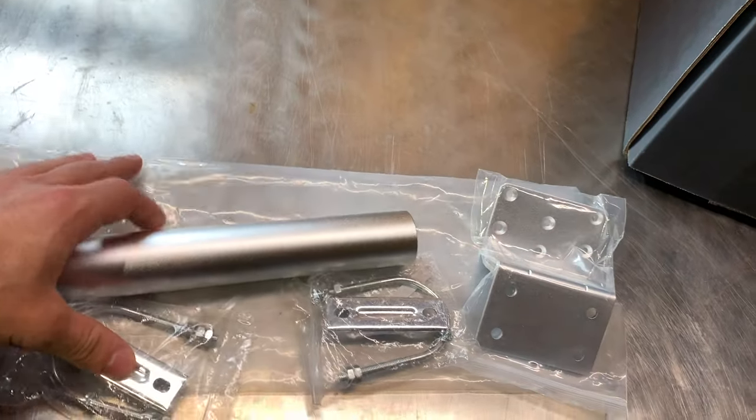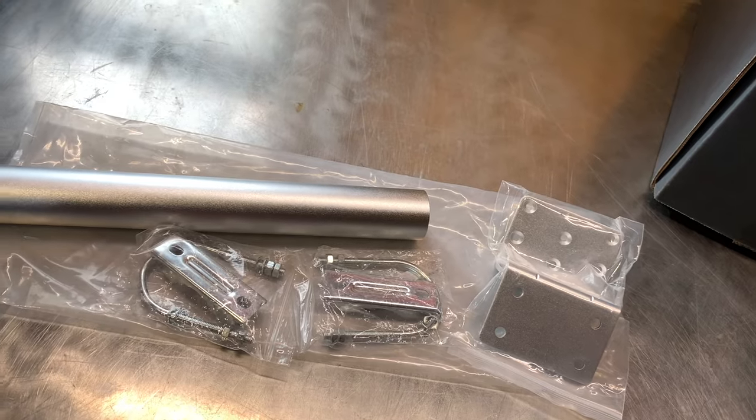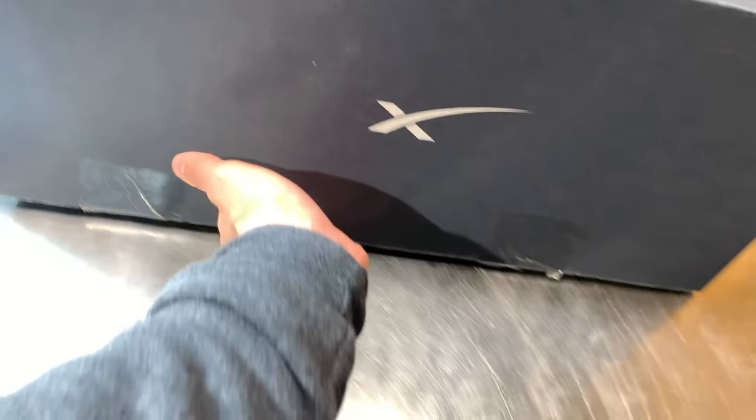Starting with the pole mount — just a basic pole mount kit. We'll get it out to the side of the house. You'll see when we get to the Starlink.